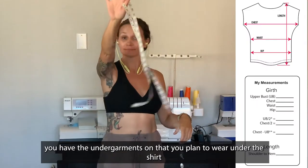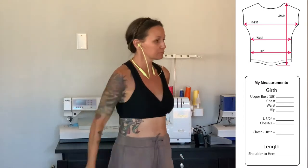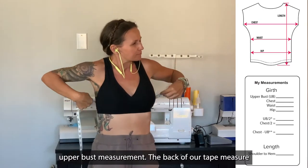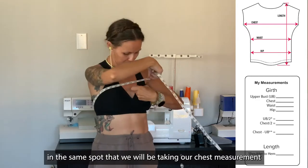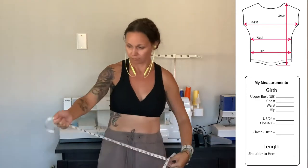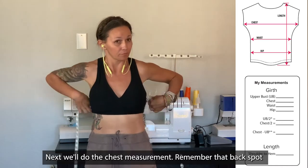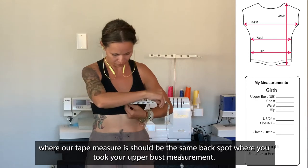When you take your measurements, make sure that you have the undergarments on that you plan to wear under the shirt. The first measurement we want to take is the upper bust measurement. The back of our tape measure will be in the same spot when we take our chest measurement. Next, we'll do the chest measurement — remember that back spot should be in the same spot where you took your upper bust measurement.